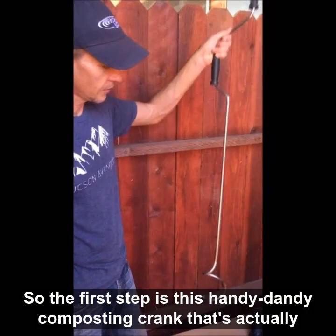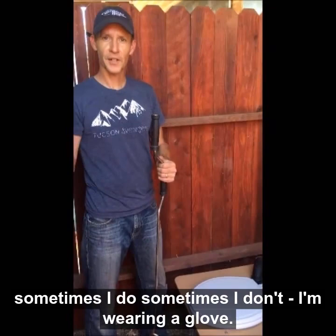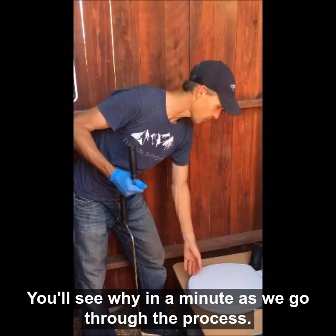The first step is this handy dandy composting crank. It's actually made here locally in Tucson with a local family. And just for safety reasons, sometimes I do, sometimes I don't, but I'm wearing a glove — you'll see why in a minute as we go through the process.